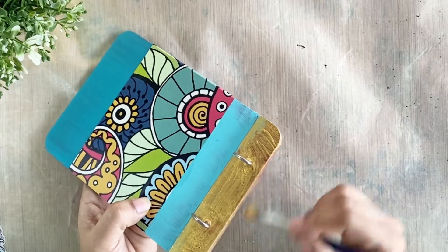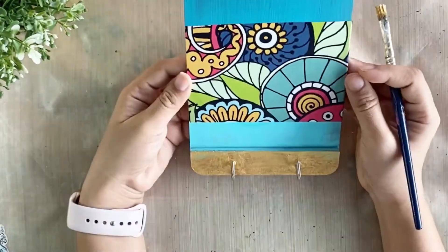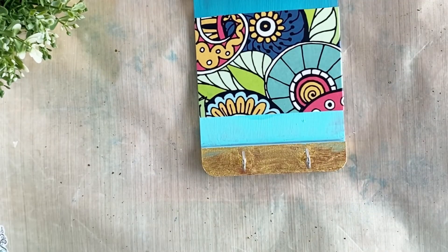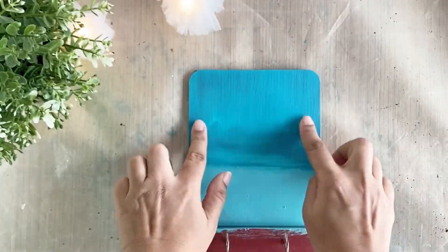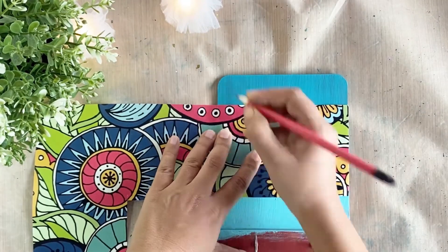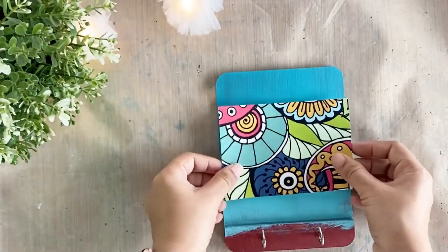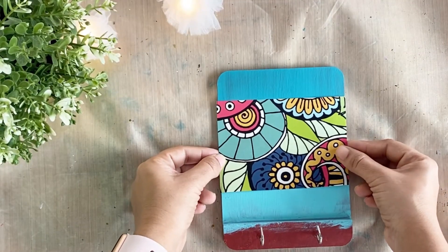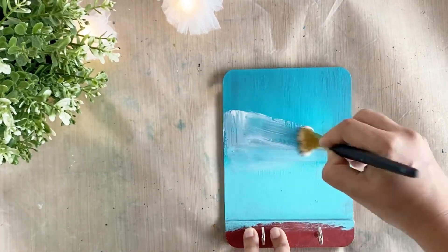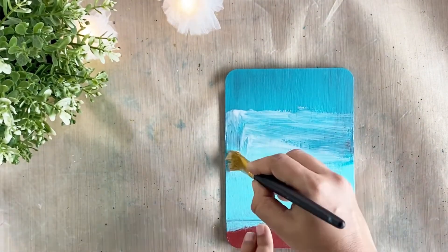I have already explained the procedure of priming and creating different surfaces for decoupage in some of my other tutorials. If you have any questions, please feel free to mention them in the comment section — I will try to get back to your questions as soon as possible. Also, don't forget to stay till the end to check out how the project turns out and how the coordinating coasters and keyring holder look together.